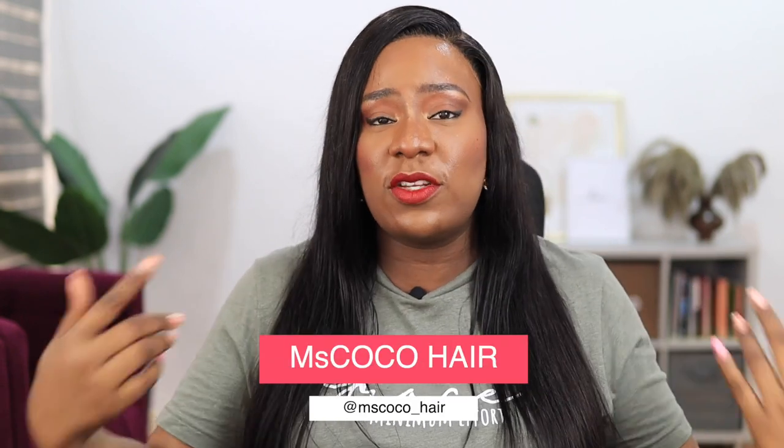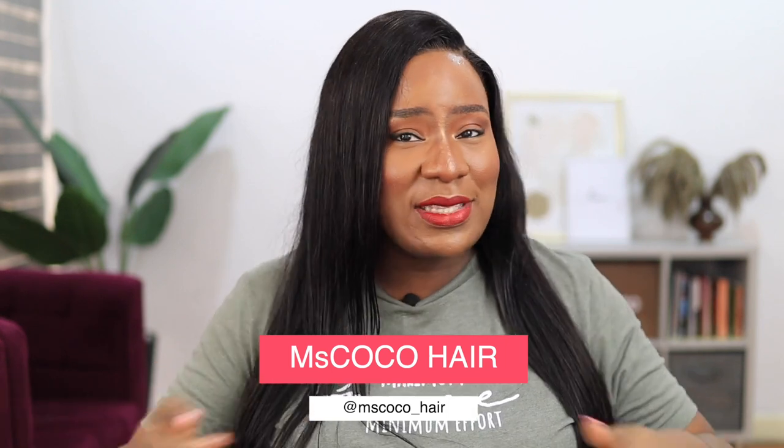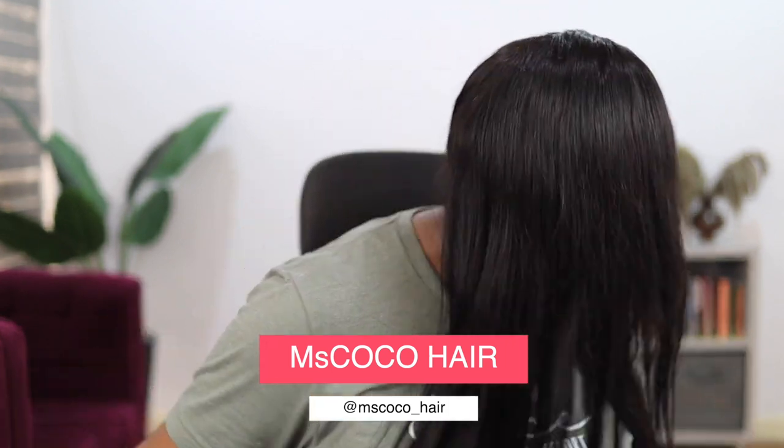That's it for today's video! Please make sure you go and get yours — the link is going to be in the description box. It's from Miss Coco Hair and I absolutely love it. It's gorgeous, good, beautiful hair. I feel so pretty with it. Let me know what you think in the comment section and I'll see you all in my next video. Bye guys!